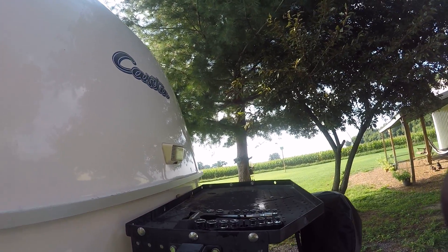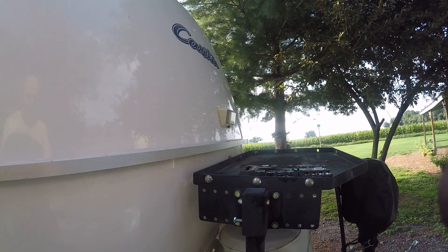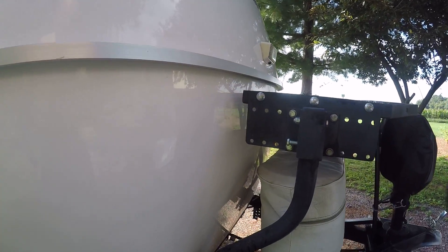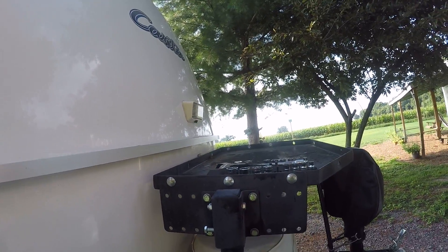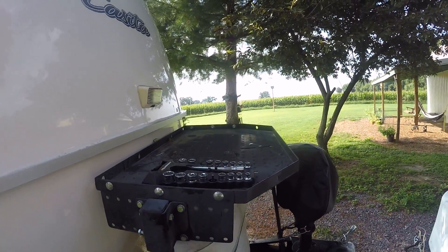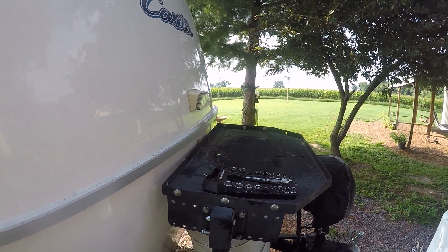I'm going to take it off and ride without it for a while. I was using it to carry a generator but I'm not going to do that now, so I'll go ahead and remove it. I'll leave that bottom hardware in place in case I ever want to reinstall it — it'll just be a matter of dropping it in and bolting it back down, and it'll be good to go. This is an 18 Casita.